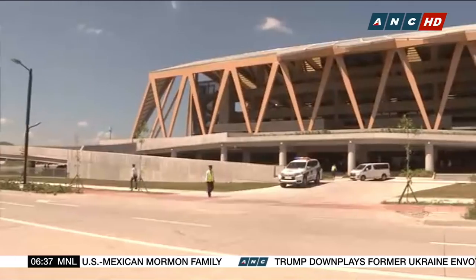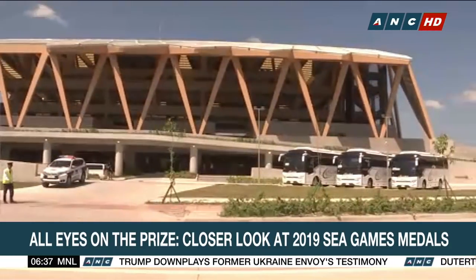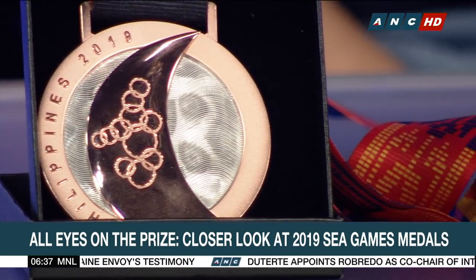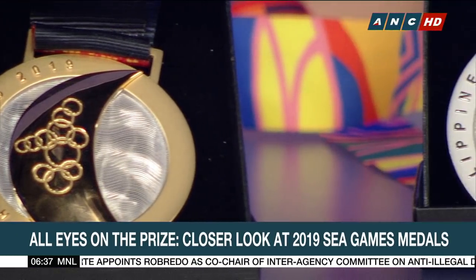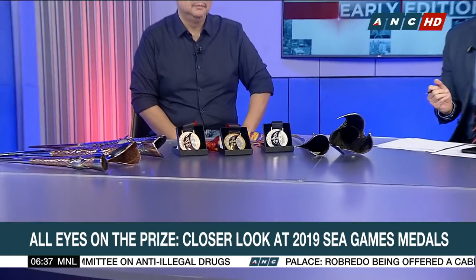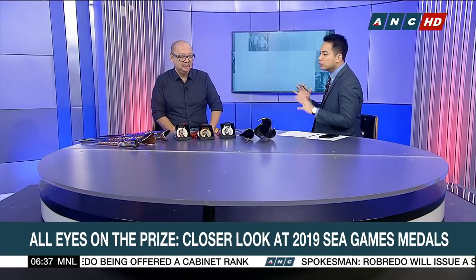The stage is set for the 30th Southeast Asian Games this month. In just a few weeks, athletes from all over the region will give their all to gun for the gold. This morning, we take a closer look at the prize. The medals of the 2019 SEA Games — we're joined by designer and medal sculptor Daniel De La Cruz. Thank you so much for joining us here on Early Edition. Daniel De La Cruz is here to give us some insight — how did this all come about? What was the main inspiration for designing the torches and the medals?